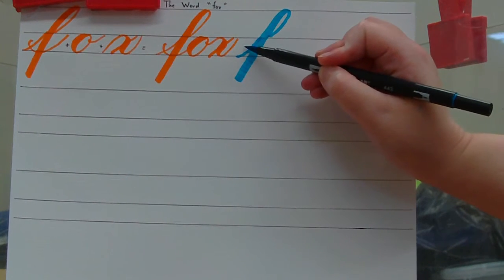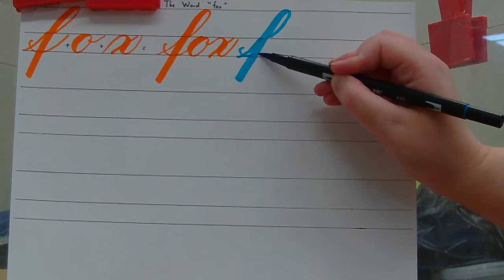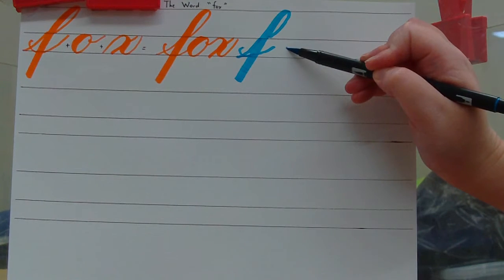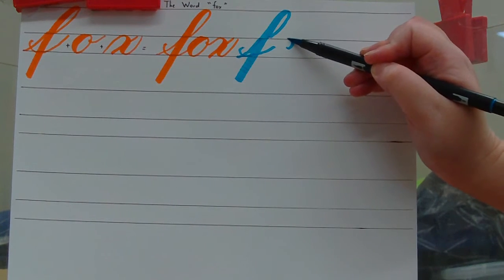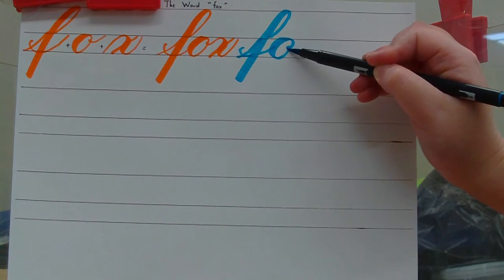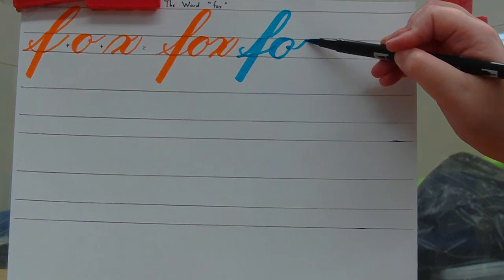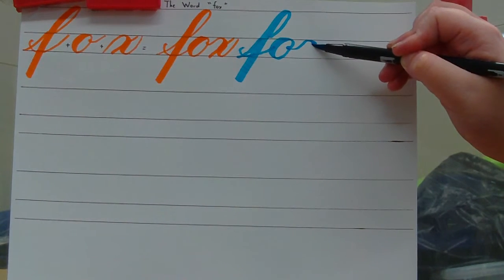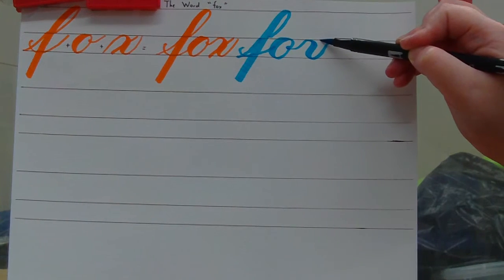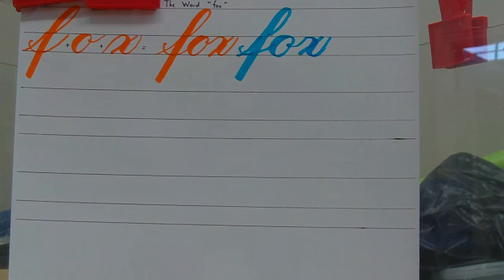Then in between your entrance stroke, you're going to make a dot, curve into an entrance stroke, stop halfway towards the waistline. Then just underneath the waistline, make your O shape: light pressure going up and curve, heavy pressure going down and curve, light pressure going back up, make a tail. Go up, light pressure to the waistline curve, heavy pressure going down to the baseline curve, light pressure going back up, in the center make a slant. And that is the word FOX.